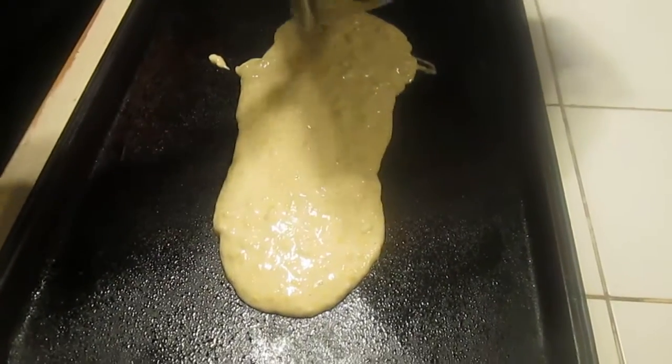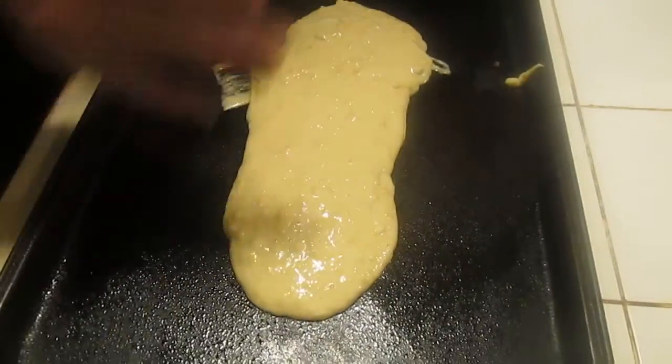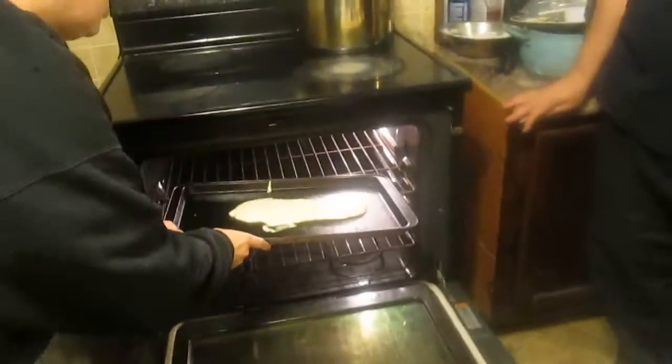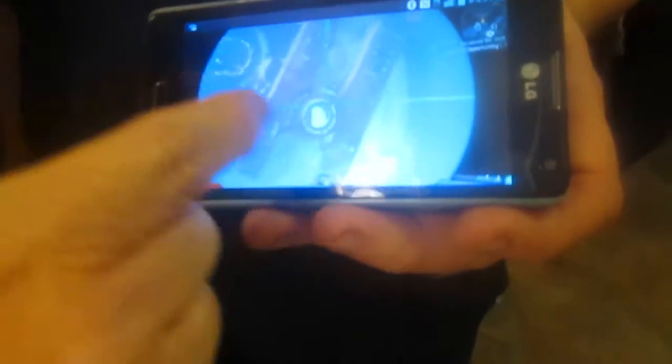Preheat the oven to 375. This is going to swell up and go larger but we want to make it longer. It looks smaller because this is a larger cookie sheet, but it's longer. Now for the two thrusters — which is here and here, two side thrusters — now we're going to be making the middle thing right there.